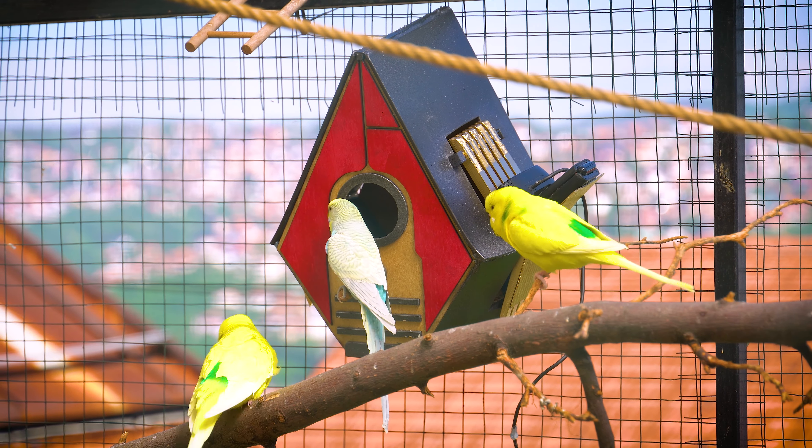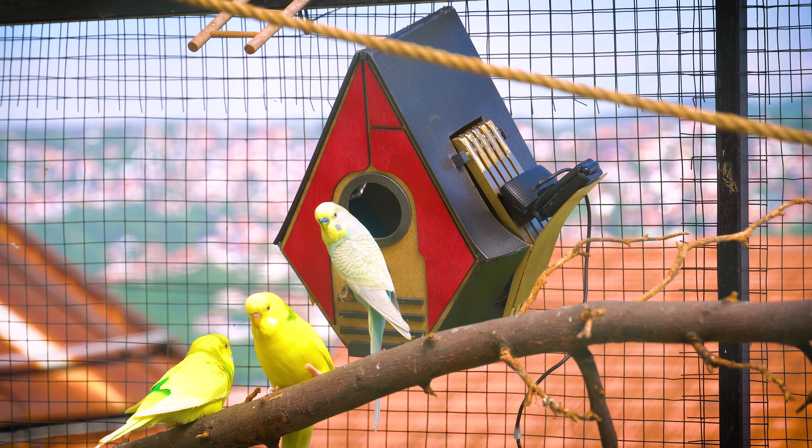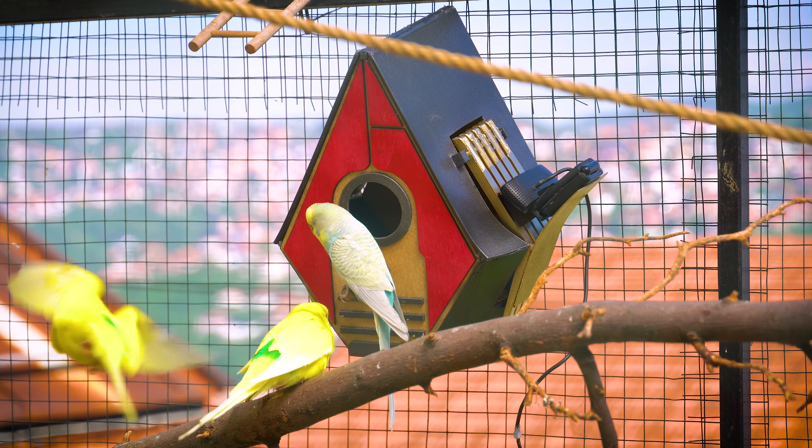Even the male budgie is checking the nest, either to ensure it's safe or just to see what all the fuss is about.